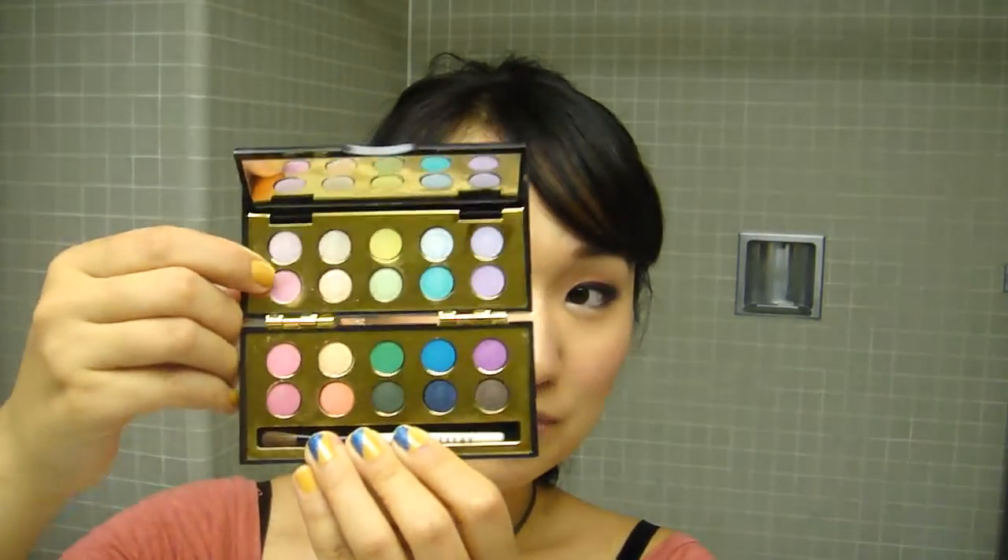There are some frosty colors on the top and they're essentially the same even though they have slightly different tones. There are also some shimmery colors with a little bit of glitter to them — I used one of those today. Even though they look really beautiful in the palette, the glitter tends to fall off and the color payoff is just okay, not as amazing as it looks in the palette.